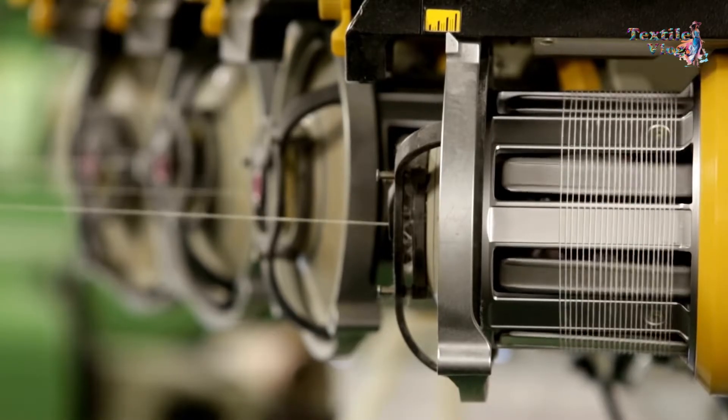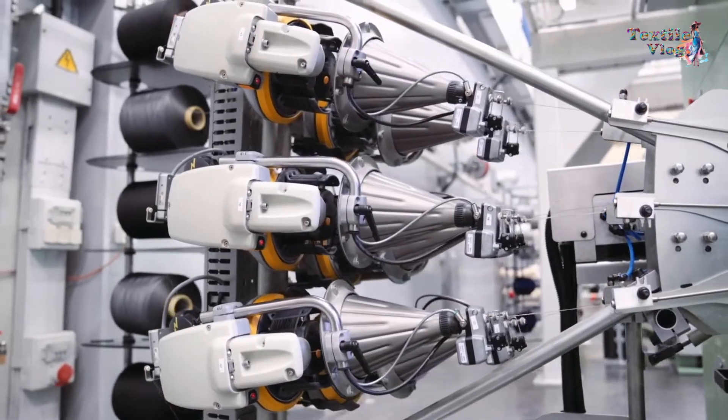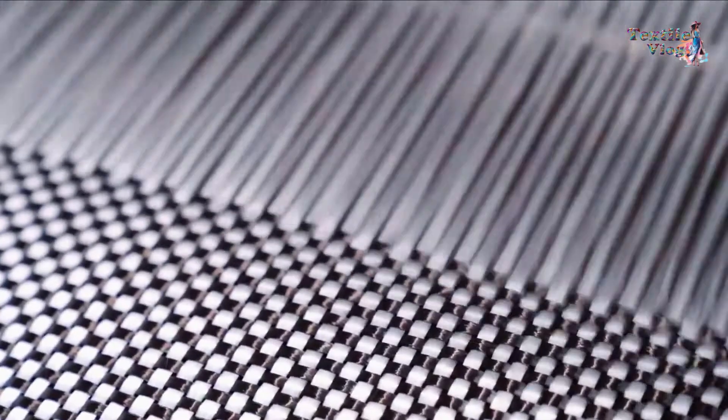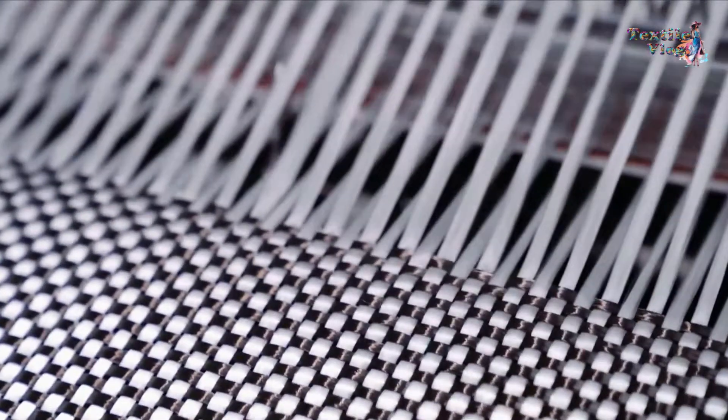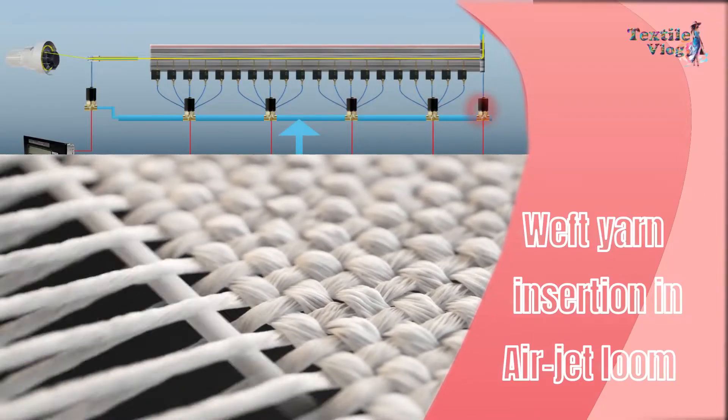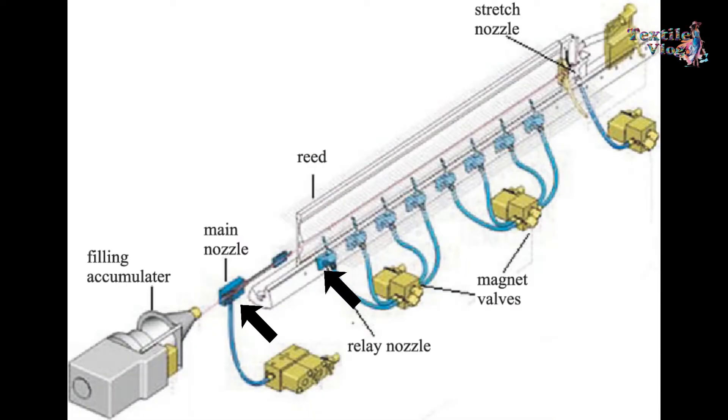The airjet loom operates on the principle of propelling the weft yarn through the warp yarn using compressed air. The weft yarn is inserted into the warp shed by a high-pressure airjet that carries it across the loom. Airjet weaving utilizes a multiple nozzle system and a profiled reed.